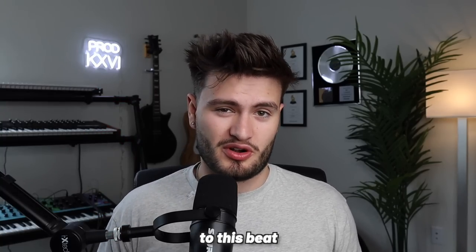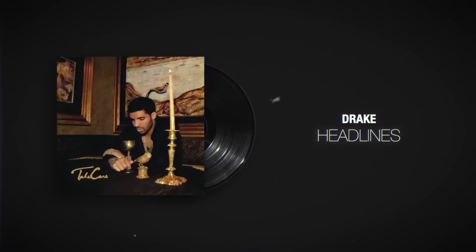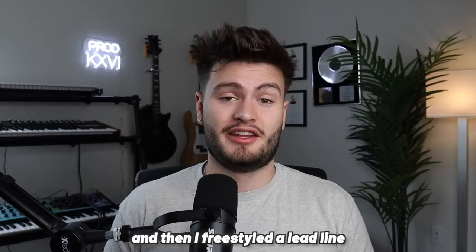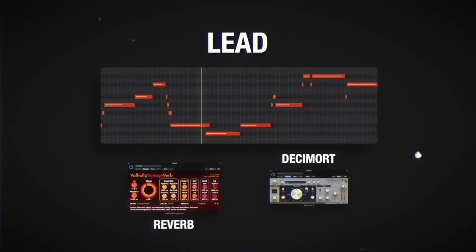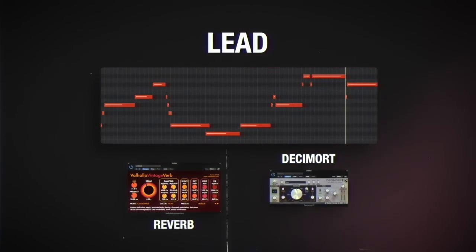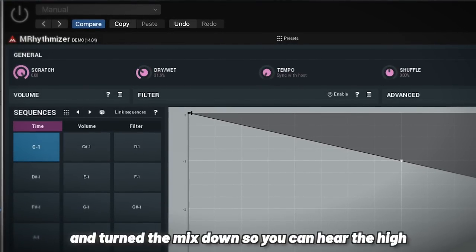Now, melodically, we don't need to do too much more to this beat because we want to leave space for a vocal to be the star of the show. However, on the outro of Headlines, you can hear Noah 40's signature synth lead that has become a staple to Drake's R&B sound. There's a similar synth lead inside of Elements of R&B, so I went back into Analog Lab and grabbed the slide-through lead. I freestyled a lead line on my MIDI keyboard for the second verse of our beat. It almost sounds like there's a low lead and a high lead playing on top of each other, so I added a halftime on our lead and turned the mix down so you can hear the high and the low playing at the same time.